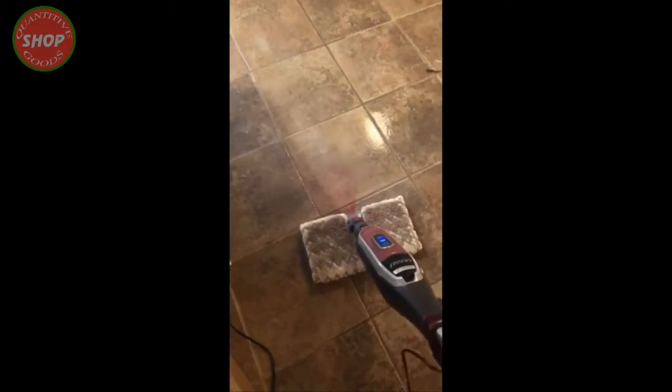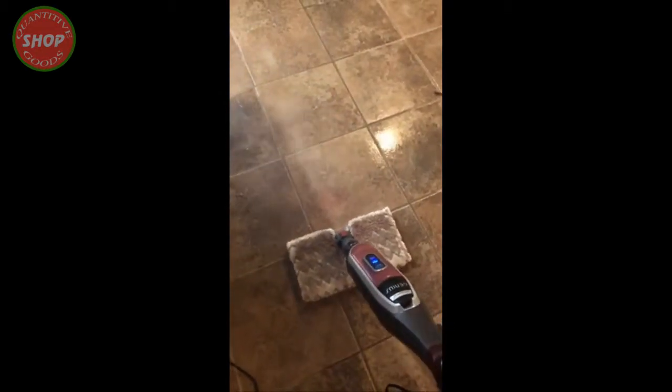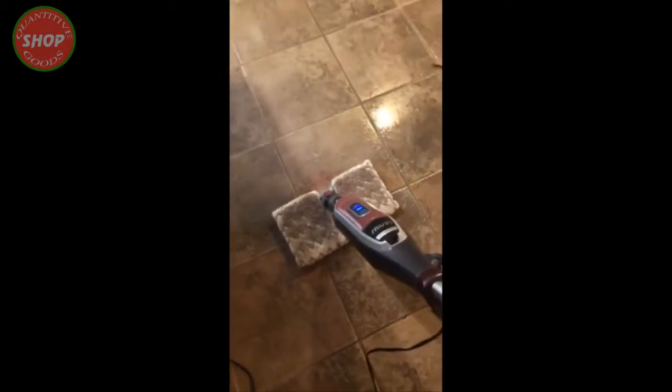This paint has been sitting for well over a year — this house has been empty for a year with no treatment whatsoever. And as you can see, it is just taking it right up. Look at that — it is incredible!